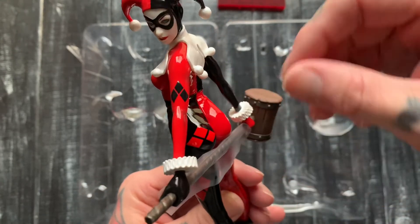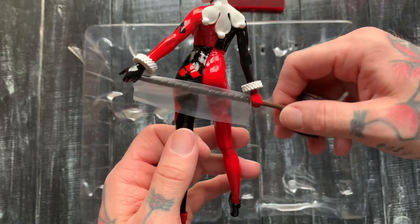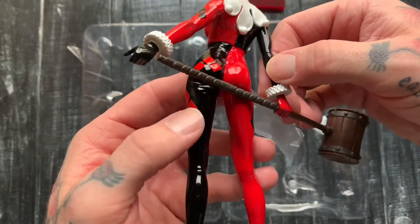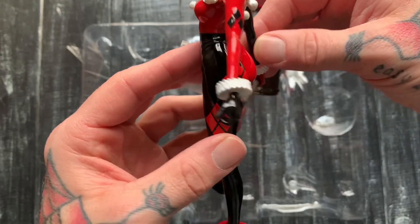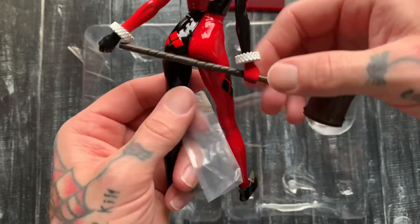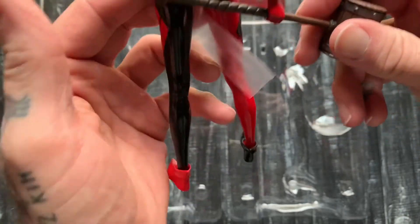Clean paint job right here. Nice sculpted wrinkles right here — and hold up, as you can see this came with a little piece of plastic on it. That sculpt right there is looking nice. Clean paint job all the way, and this piece is obviously removable but I'll probably keep it in there.